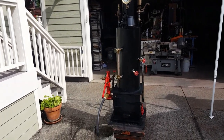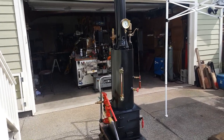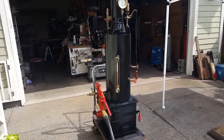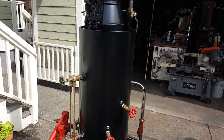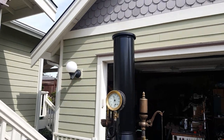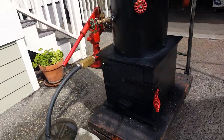Here's my last 12-inch boiler. The boiler itself is 42 inches tall, 12-inch diameter, with 16 three-quarter copper tubes rolled in. Top of the stack is about 78 inches to the bottom. Firebox is 14 by 14.